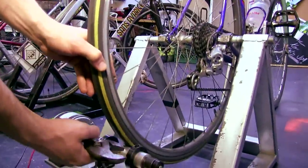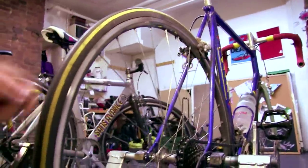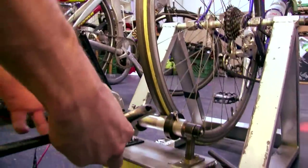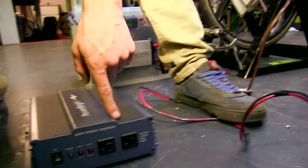In the future, we're going to have a more efficient system. Instead of using this friction of the tire on the roller, we're going to run a belt around the wheel to a different pulley into a different motor. And then that electricity will go into this inverter.